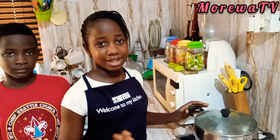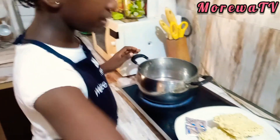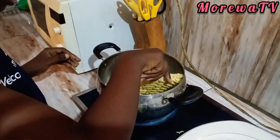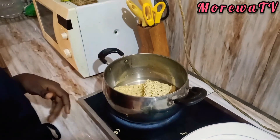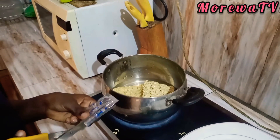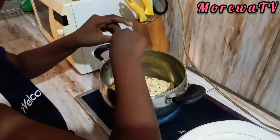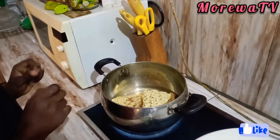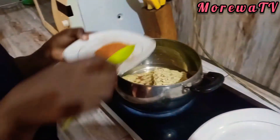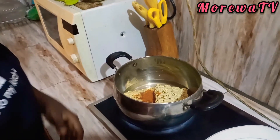Now it's time to add the noodles into the pot. First we open the pot, then we drop in our noodles one after the other. Now it's time to cut in the seasoning with scissors. Make sure that there is water in your pot, then add your noodles and your seasoning. Now it's time to add the chili pepper, then cover it to boil.